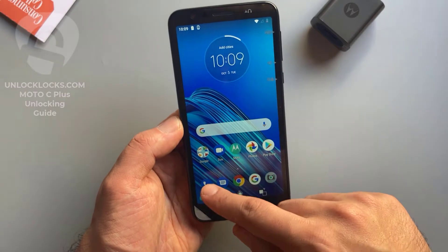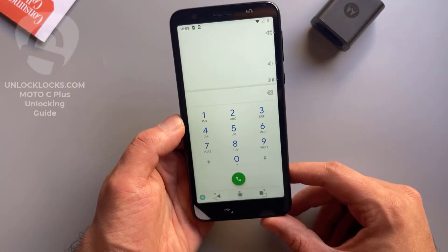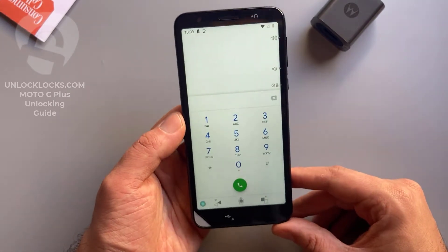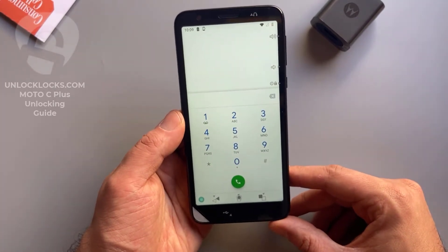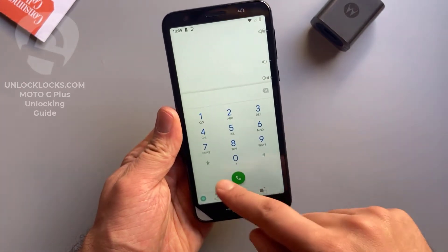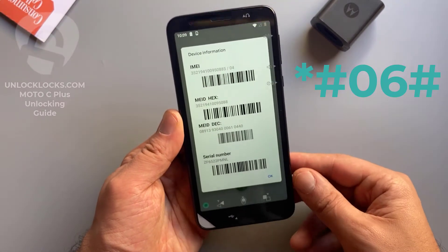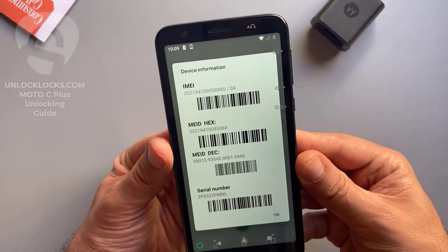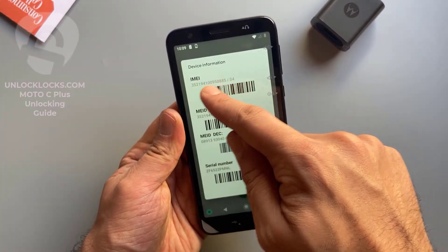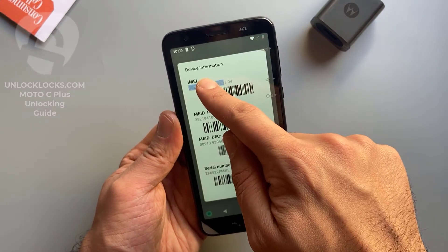So now let's go to the dialer to get the most important information about the phone, which is the IMEI number. This IMEI number is required to order the unlock code at unlocklax.com. To get the IMEI number we need to dial star hash zero six hash, then the IMEI number will appear on the display. This is the IMEI number — it is 15 digits.